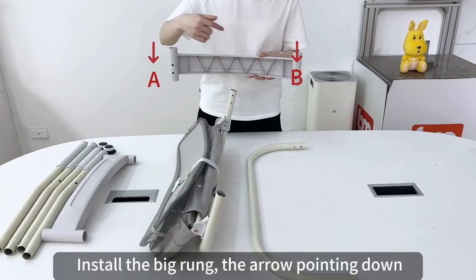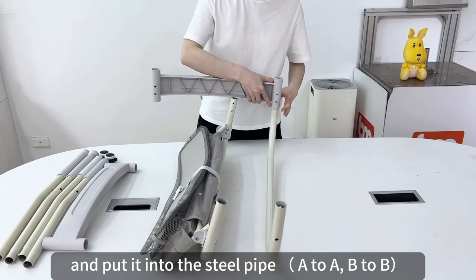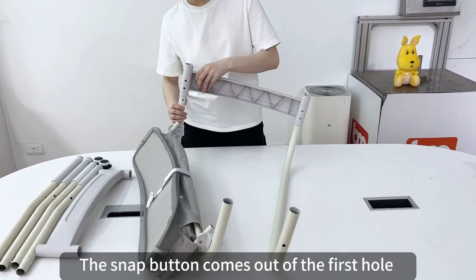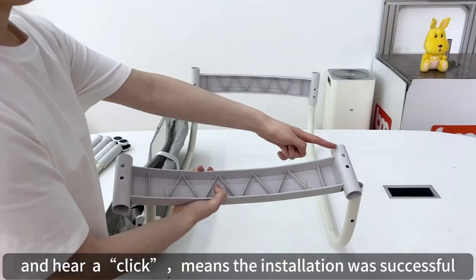Install the big run with the arrow pointing down, and put it into the steel pipe A-to-A, B-to-B. The snap button comes out of the first hole, and a click means the installation was successful.